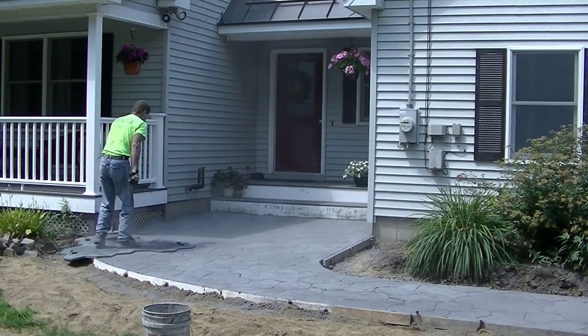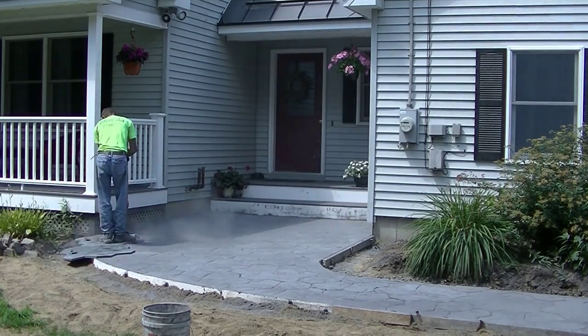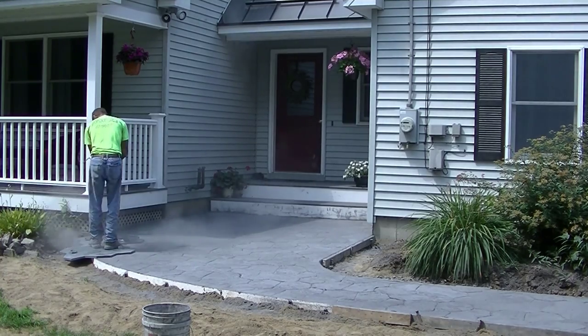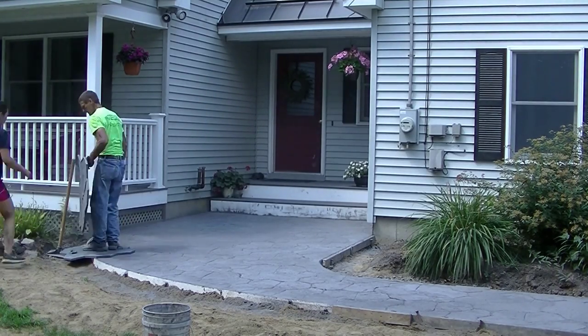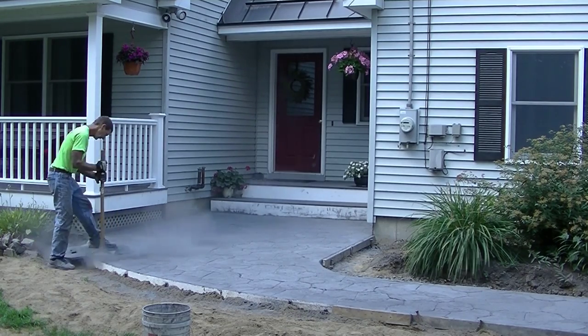So that's it, guys — that's how to stamp a concrete walkway. Make sure you come back and check out part three. And if you haven't checked out part one yet where we're forming and pouring, check that out, and I'll see you on the next video.